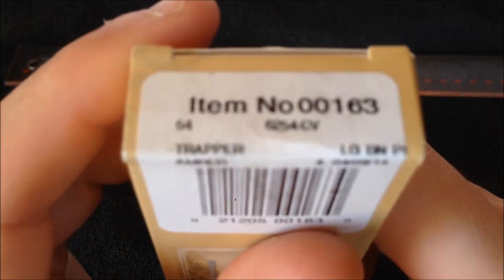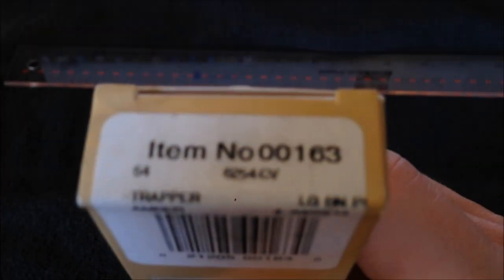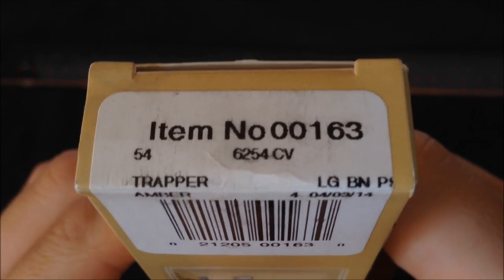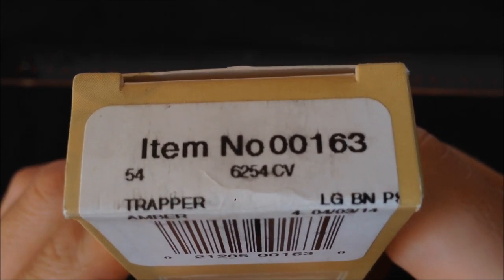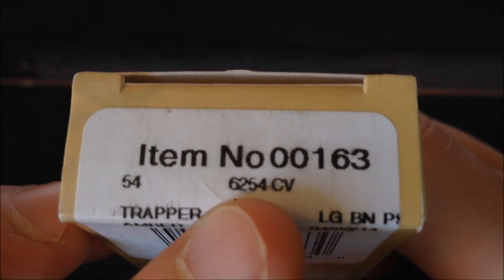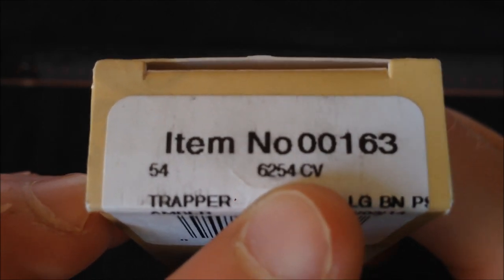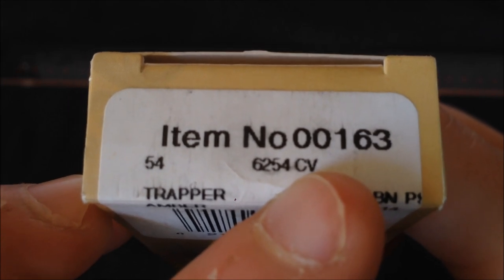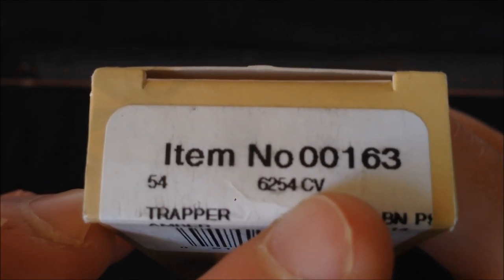$43.05 — not bad. The packaging comes in a very basic little cardboard box. We can see the numbering system for Case knives: 6 is the handle material (bone), 2 is the number of blades, 54 is the pattern number which is the trapper, and CV denotes chrome vanadium for the steel.